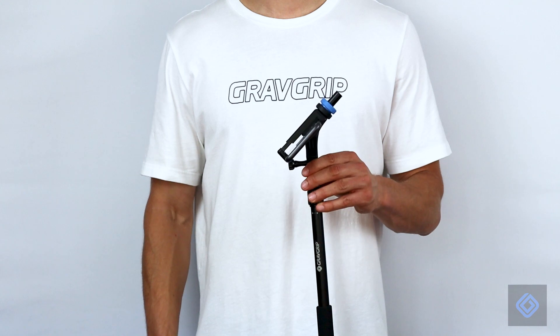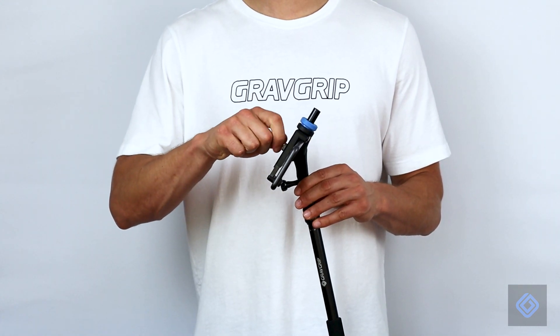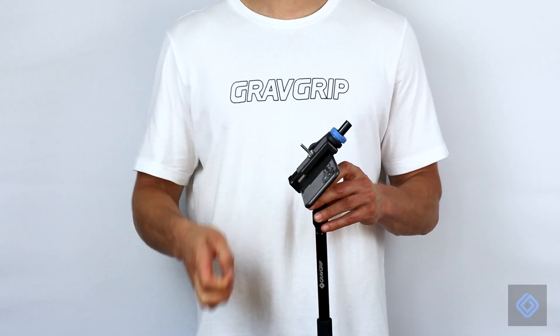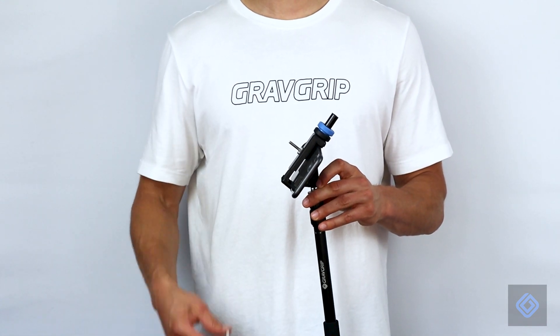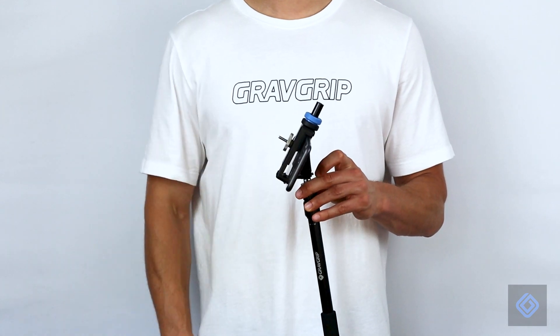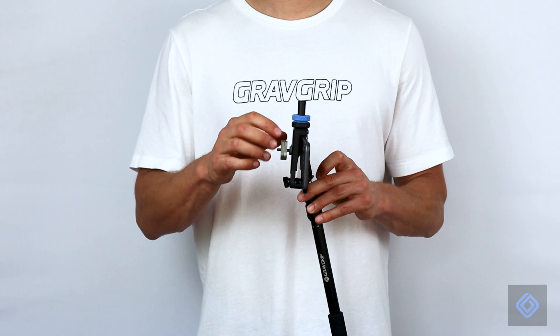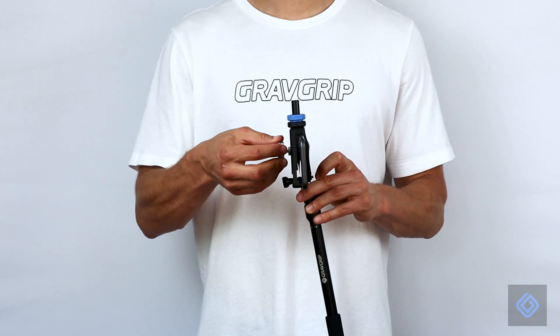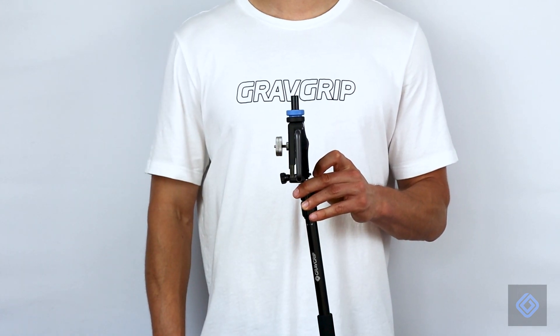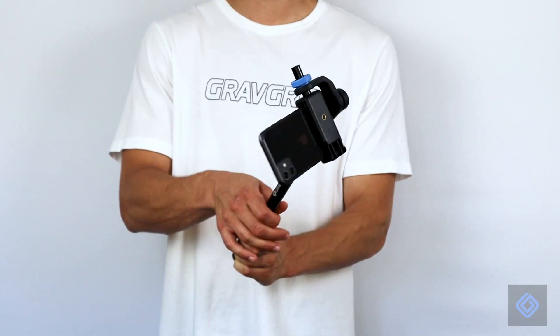The weight set may be needed to level out your camera's view. Attach the weight adapter to the cell phone adapter. Adjust one or two counterweights until the cell phone is leveled. Your GravGrip is now ready to operate.